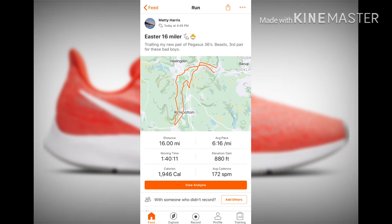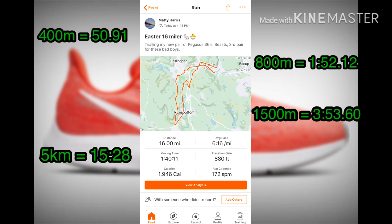That concludes my review of the Pegasus 36 running trainer. I've attached my Strava profile and the run I did in them if you want to check it out. My personal bests are scattered around the screen for you to look at. Don't forget to press the subscribe button — it really helps me out — and a comment or a like would be really helpful so I can improve future videos.